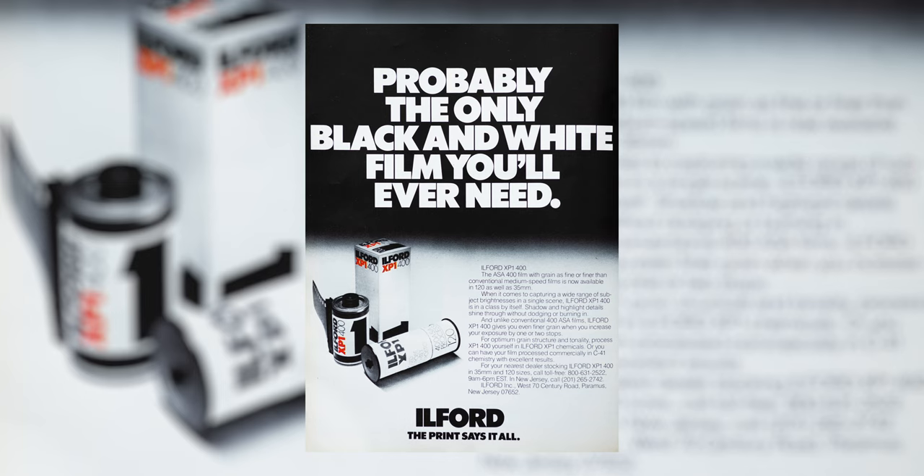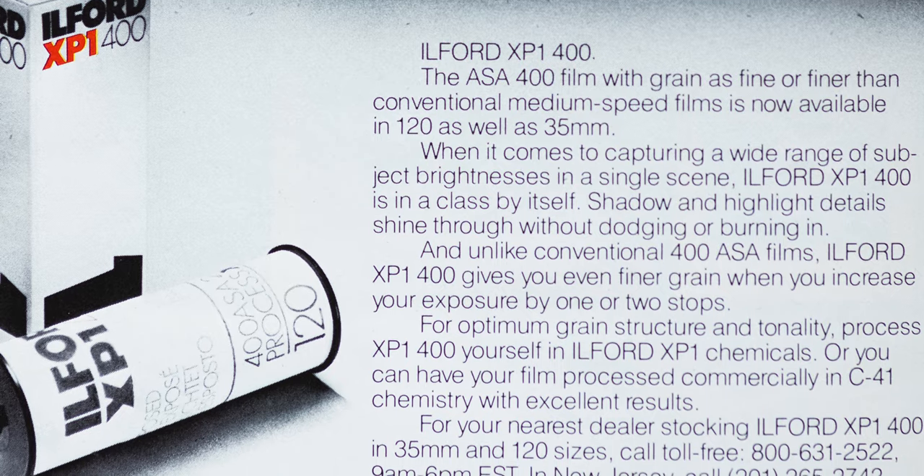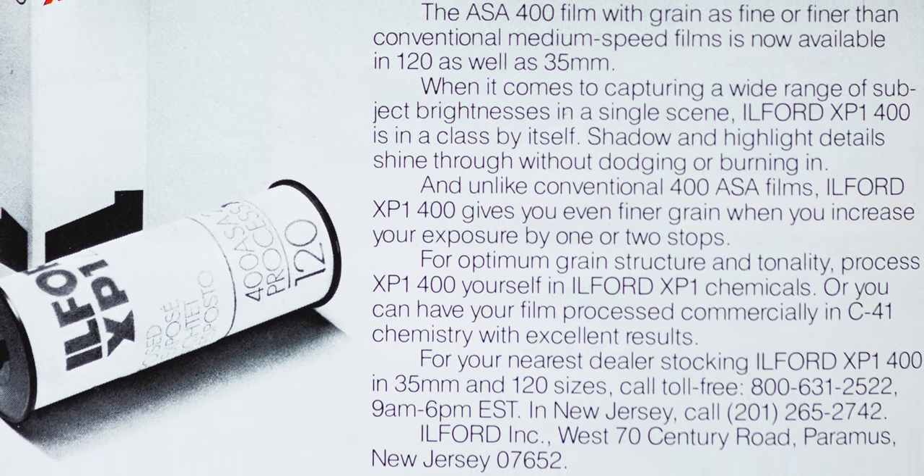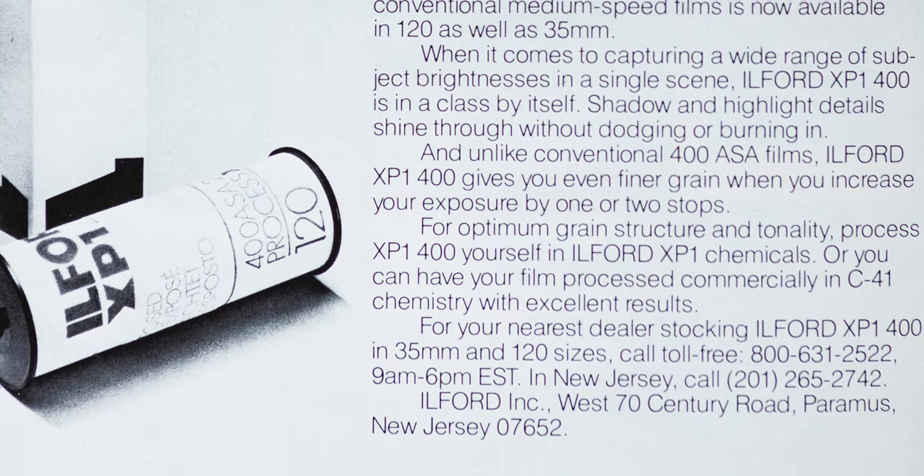This is Ilford XP2 Super 400, so it's 400 ISO film, but Ilford says you can shoot it from ISO 50 all the way to ISO 800 on the same roll and develop it all together as one. Around ISO 200 they say it would be the finest grain, while at ISO 800 you might deal with a little bit of muddy shadows and higher grain. Nonetheless, I thought it was quite interesting to have such flexibility.